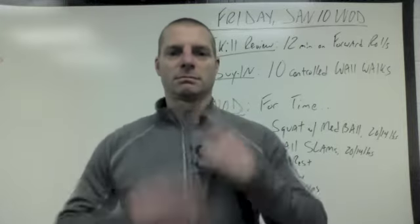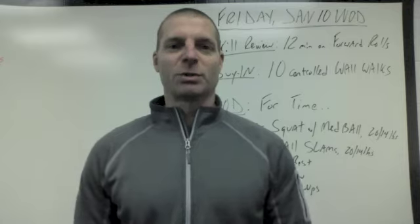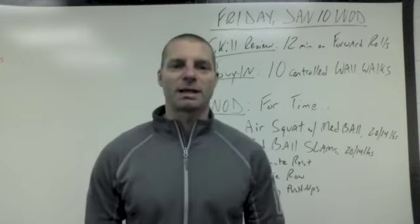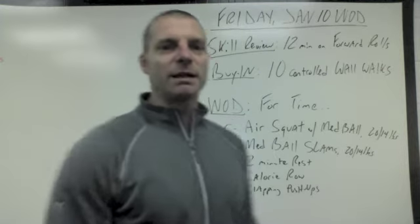Hey CrossFit Advanced. It's cold. Welcome to your WOD Explained for Friday, January 10th. We're ending the week with a short Metcon, and let's talk about it.